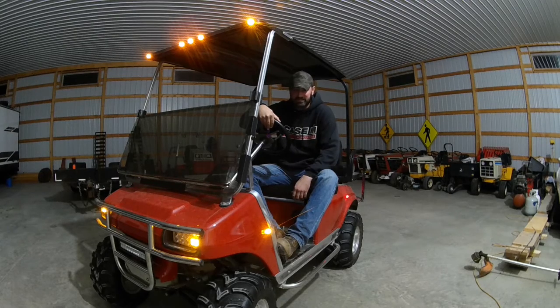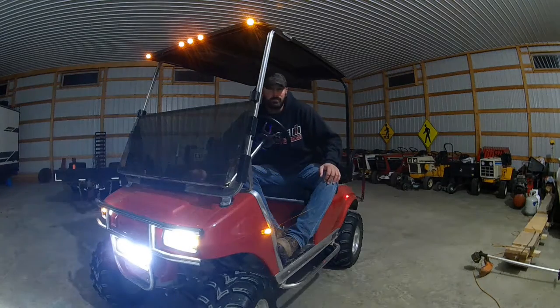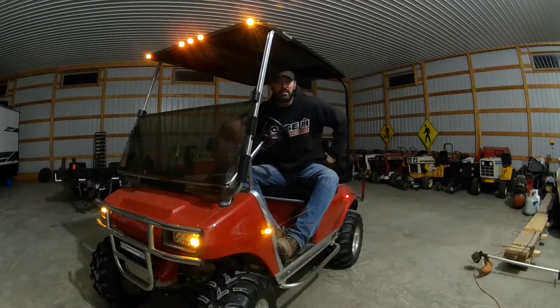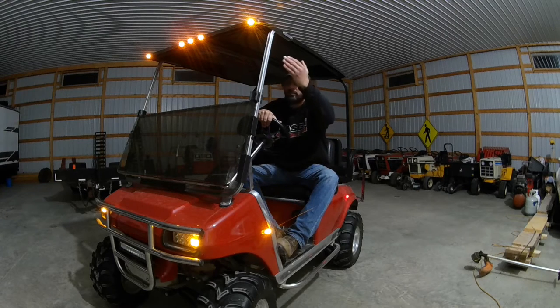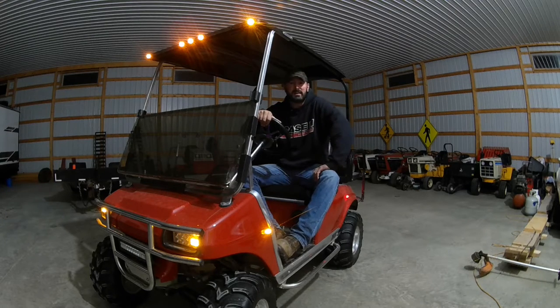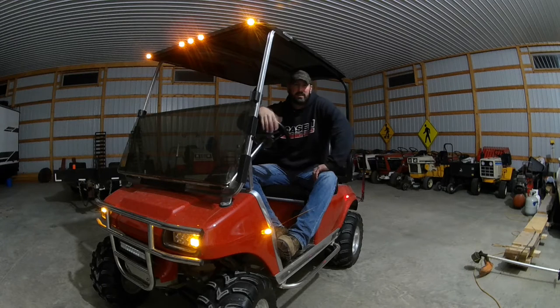I've done a lot of things to this — anywhere from marker lights to headlights, brush guard light. I'll show you all of them through the video and how bright they are. I'll do a couple test passes out back. I put front and rear clearance lights on this, and any golf cart with clearance lights wouldn't be complete without an air horn. That's a lot of fun, sneaking up behind people and hitting that.